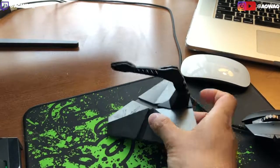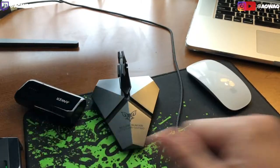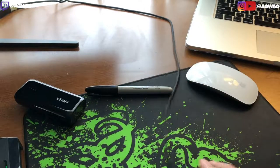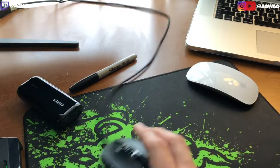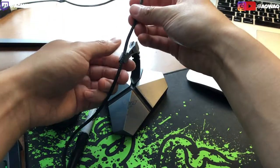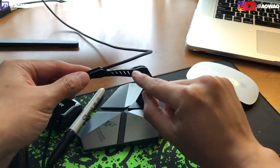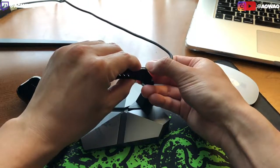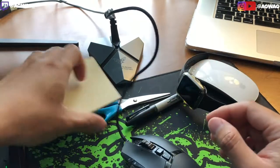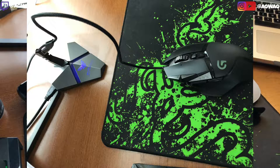And that's pretty much it — that is the complete installation of this Mouse Bungie. If your desk is really cluttered and you've got a bunch of stuff dragging on that mouse cord, we're going to give the mouse a little bit of slack. Let's go ahead and pop that in. I can have my watch, I have my stick pad, and look at that — no snag at all whatsoever.